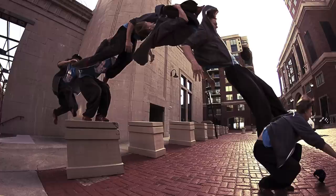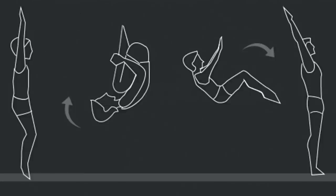In this video I show how to do a running punch front flip. A front flip is a move where you jump into the air, tuck yourself into a ball and rotate forward, then untuck yourself and land on your feet.